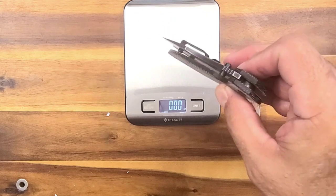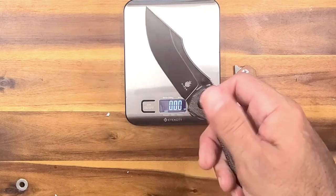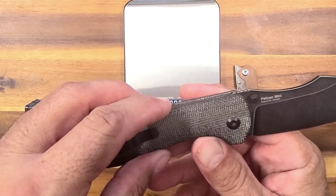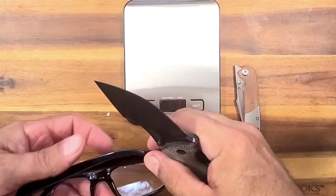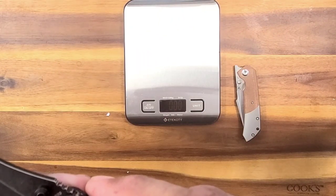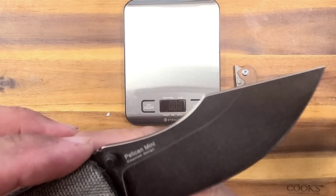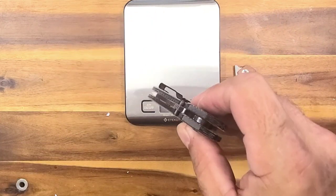Boy, that is drop-shutty. Nice, smooth, kind of hydraulic drop-shutty action from a liner lock. Kaiser does so good with their action — it's crazy for a fairly cheap knife. What is this one? It is the Pelican, and the blade steel is 690, which is kind of decent for a budget-type knife. Wow, it's a K Maxram design. K Maxram — I've never heard of that. Learn something new.